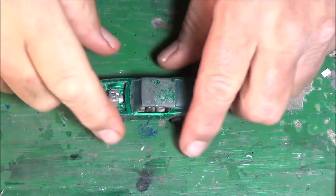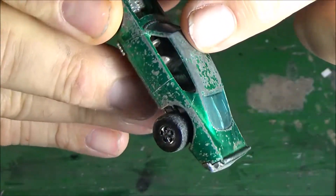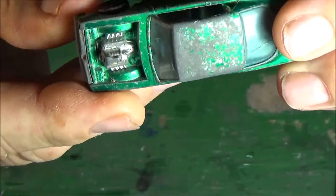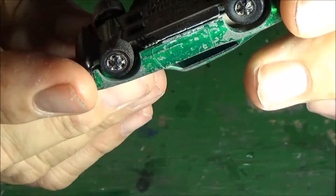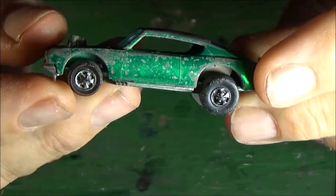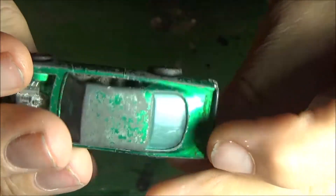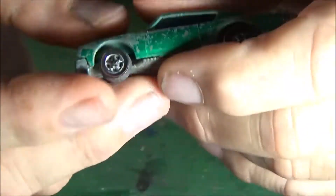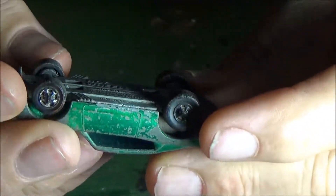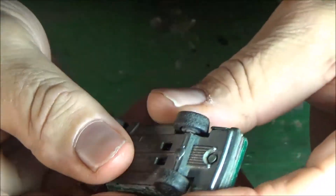Welcome back to the channel. Here we have a Hot Wheels Spoiler Series King Kuda — and bad shape it's in. The top is pitted, the windshield is cracked, the sides are pitted, the zamak nickel plating has come off the side of the car. The wheels have been played with so much that the red line has come off and the tire itself is just worn slap out.